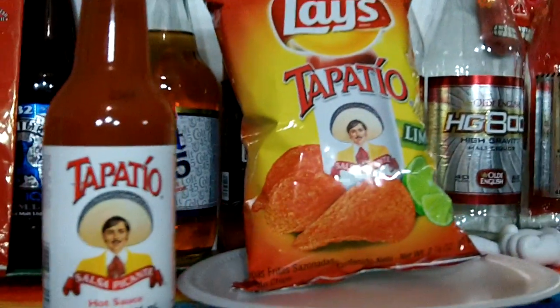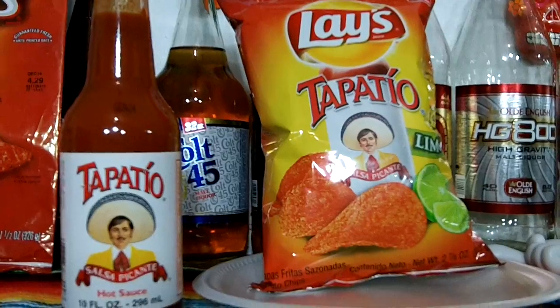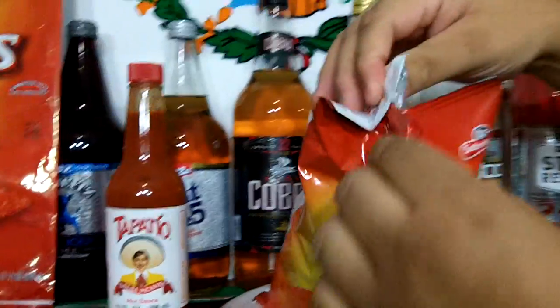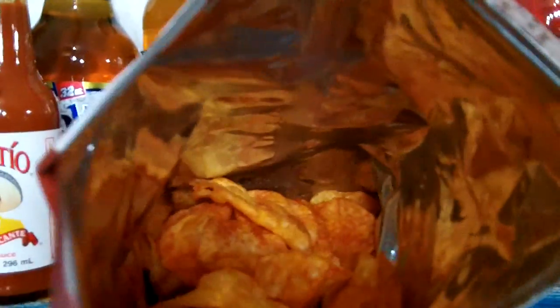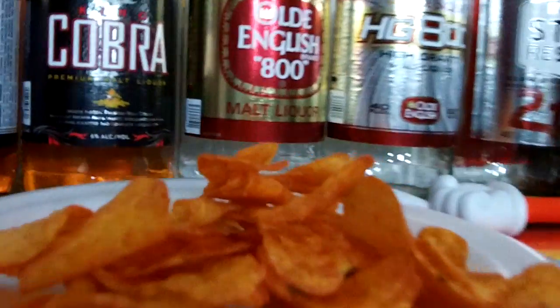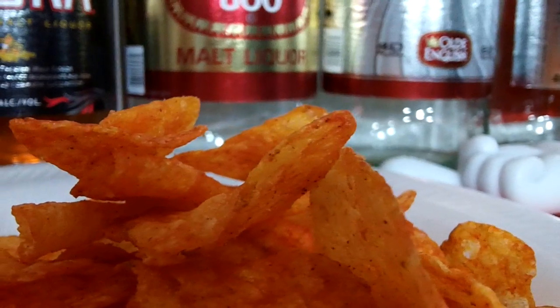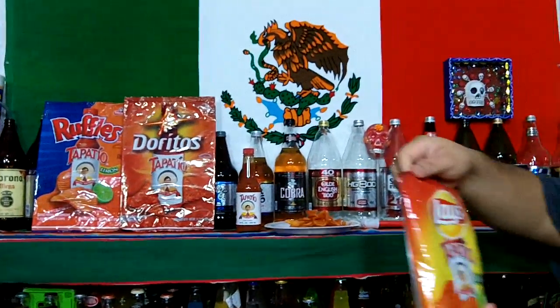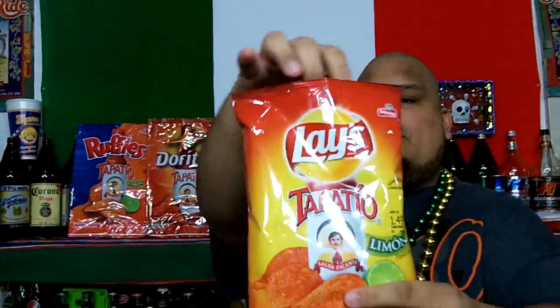I started reviewing snacks afterwards, so I haven't seen those. I don't know if they discontinued them. I don't know if they still make them — if they do, drop me a comment and let me know if you can still get the Fritos Tapatio. But since these are the newest ones, these are the ones I'm going to review now. As always, let me open it up here, take the audience inside. It has a nice chrome interior. Let me pour some out here.